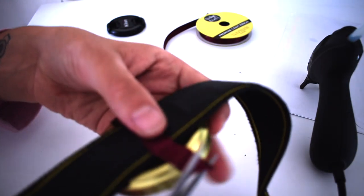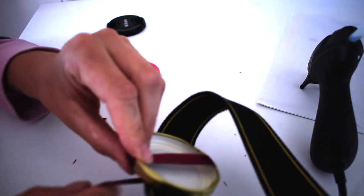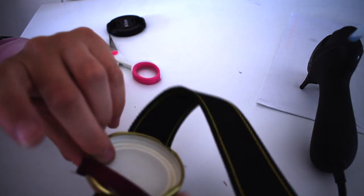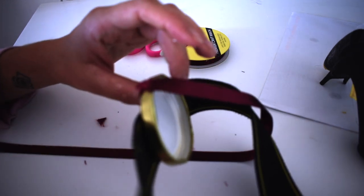Trim off any dangly bits you have. There's just one more thing I want to do just to ensure it stays in. We're going to measure from this side of the tin all the way around and back to here. I'm going to glue this down so that when we put it in, you can wrap this around the front of it and tie it in a little knot - just makes you feel a little safer about it. Now I'm just going to leave that to dry for a few minutes and then I'll show you the end result.